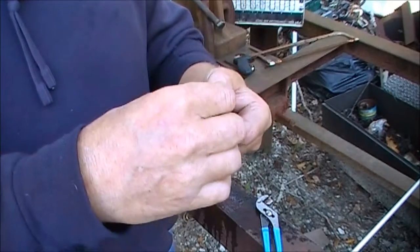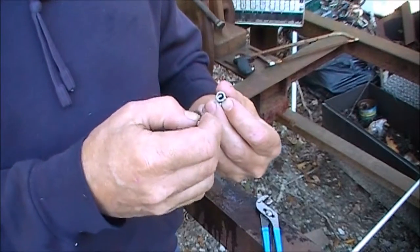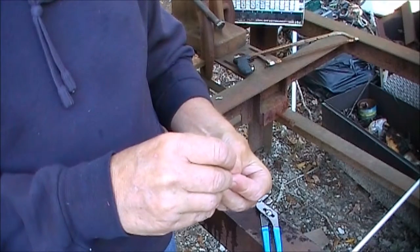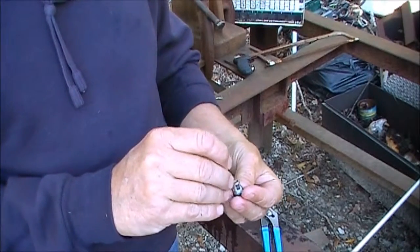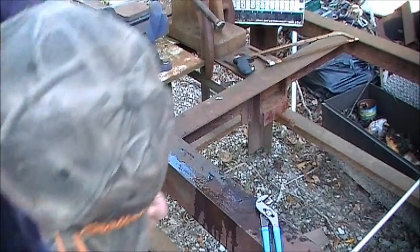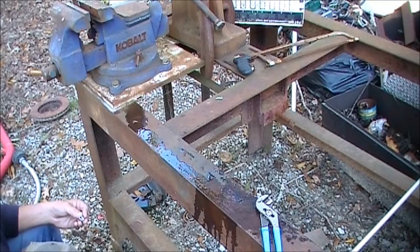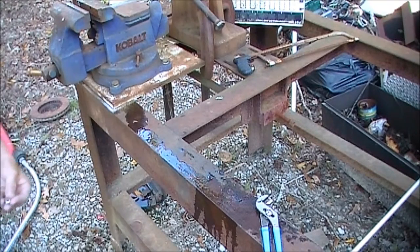I'm not sure if it's showing up on the video or not, but that part doesn't fit in there very tight — doesn't fit in the bottom very tight at all. And of course I dropped a piece — I knew that was gonna happen. I may have to go get my glasses to find it.